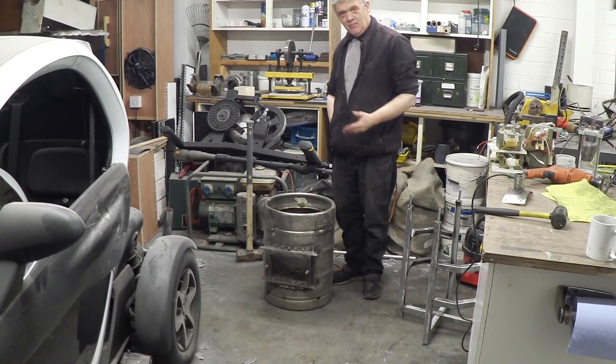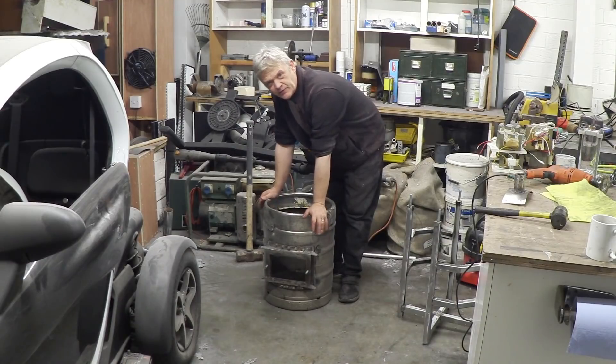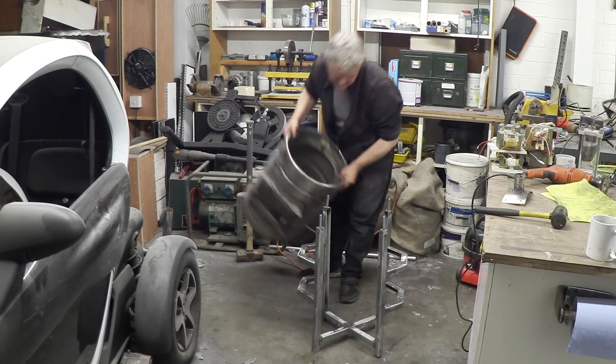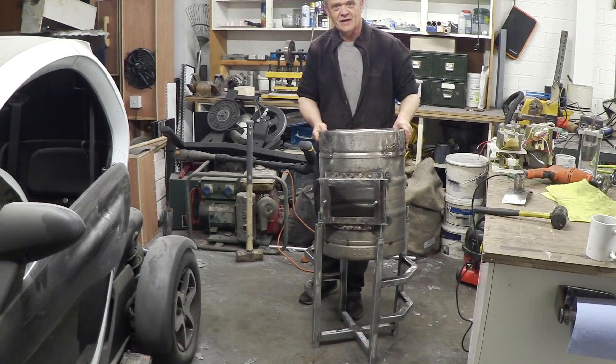So this gasifier unit — basically what it is, obviously, is a barrel with a door bolted on. Now because of all that steel, I bothered to make this cradle for the barrel. And the barrel fits in the cradle like that.